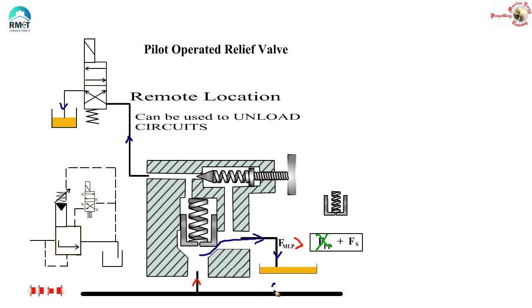That means I have almost zero pressure in the mainline. And when I have zero pressure in the mainline, I call it unloading. Because of this draining of oil to the tank from the top side, I have unloaded the entire mainline.